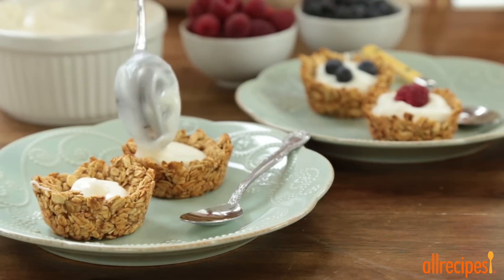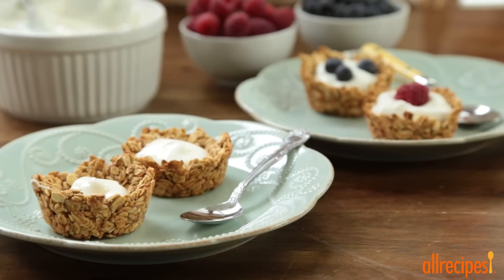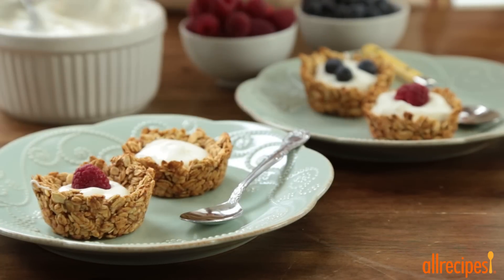Fill the cooled granola cups with one cup of your favorite yogurt and fresh berries. Could these look any cuter? Enjoy for breakfast or brunch.